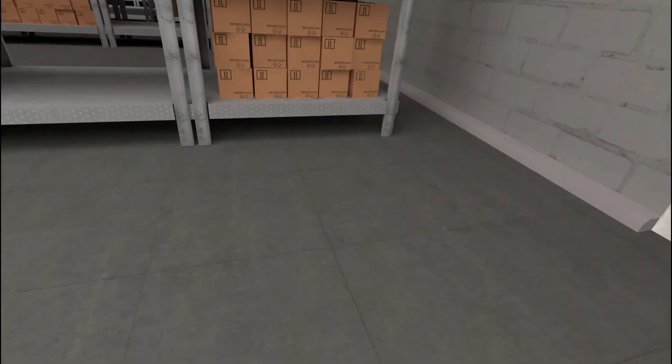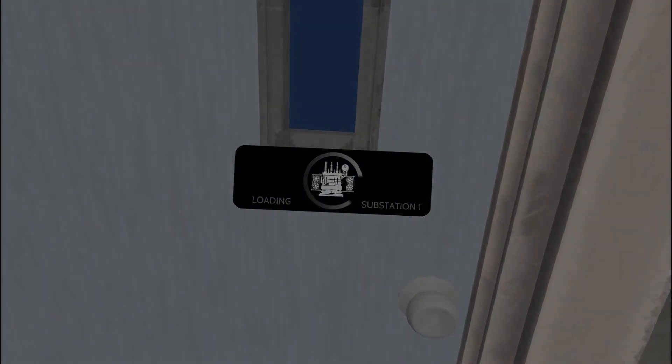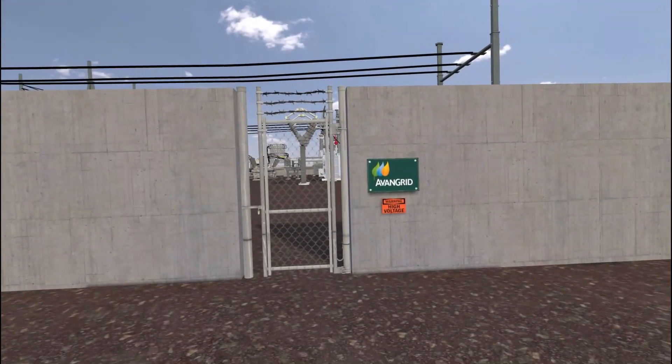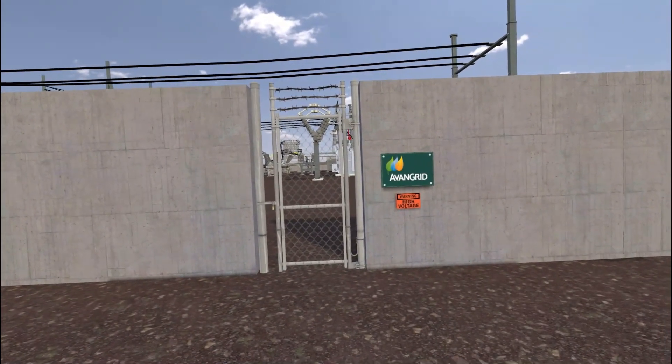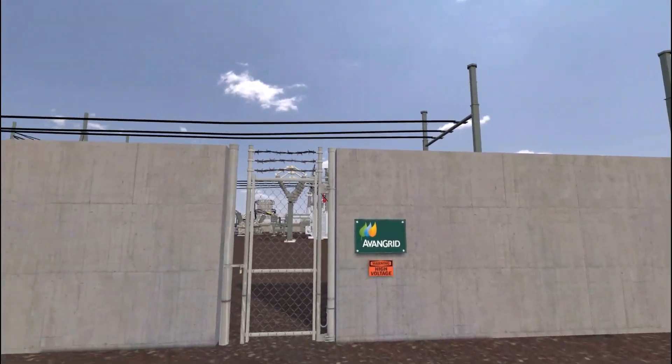Proceed out the door to begin the next part of training. You can skip this portion of the tutorial next time by going straight out the door. Welcome to the substation training module. We'll be going inside a virtual site and teaching you the essentials to work in a real substation.